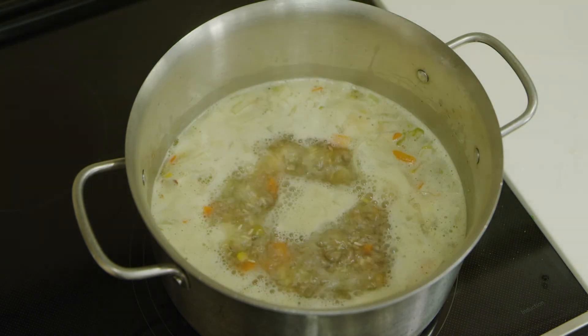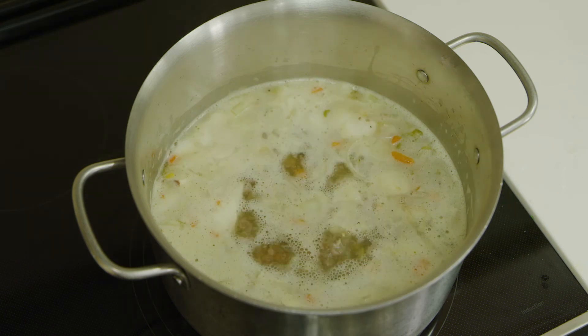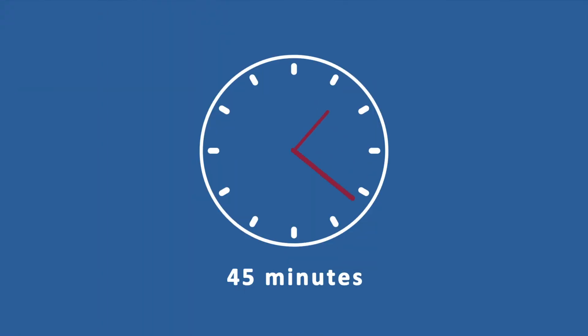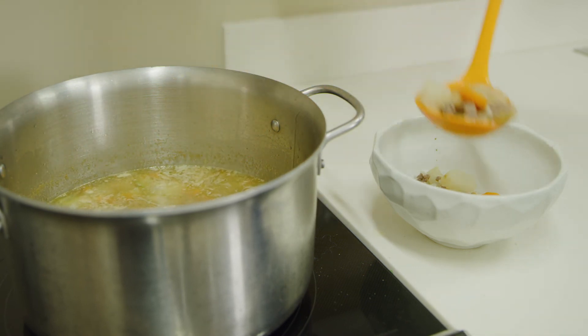Bring the pot to a boil. Once boiling, reduce to low heat and cover the pot. Let the soup simmer for 45 minutes so that all of the flavors blend together.